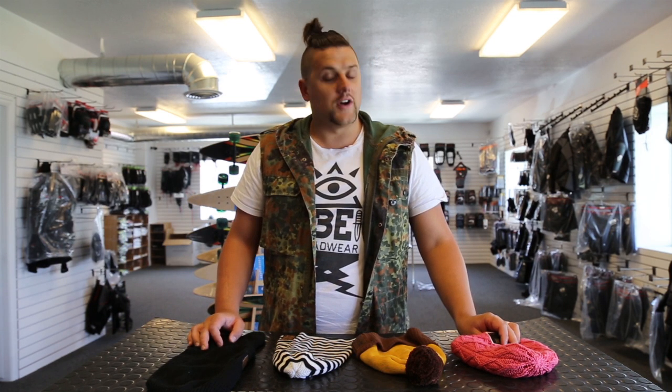What's going on internet friends? My name is Nick with B-Headwear and today we're going to show you how to remove your speaker system and swap it into other beanies or get it ready for washing the funk out of it.